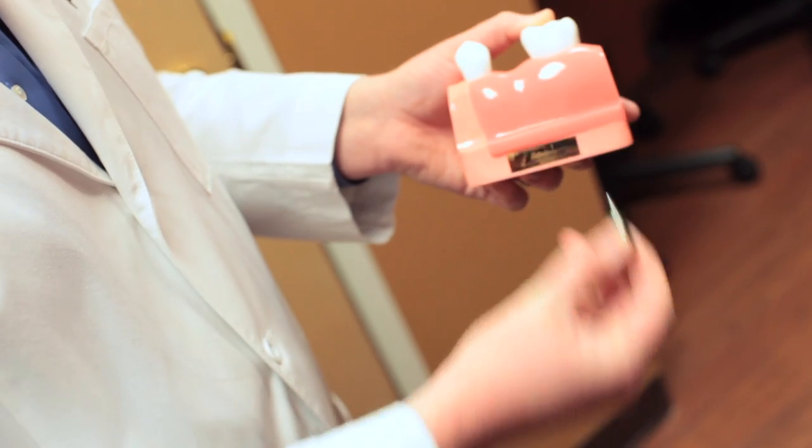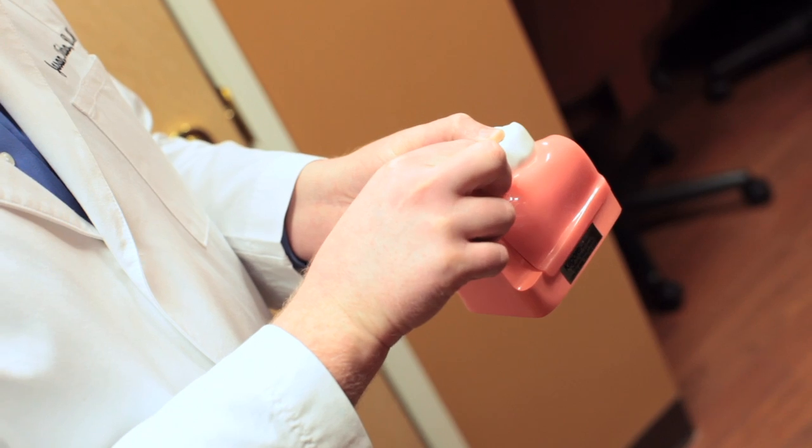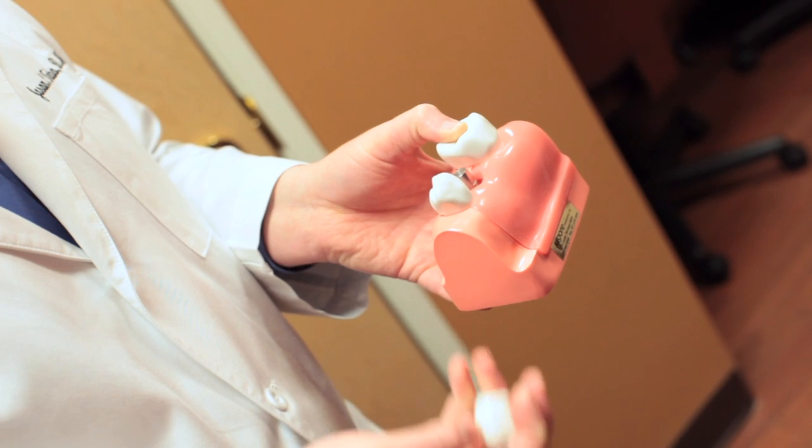The dental implant is placed and we allow it to heal for a period of about four months on average. After four months we can add what's called the abutment post. The abutment post connects into the implant, and everything from here on out is a lot like connecting Legos to Legos — it's very simple, it's absolutely painless, and we don't have to get you numb anymore after the surgical process. The abutment connects to the implant, stands up through the gum, and gives us something to hold on to.